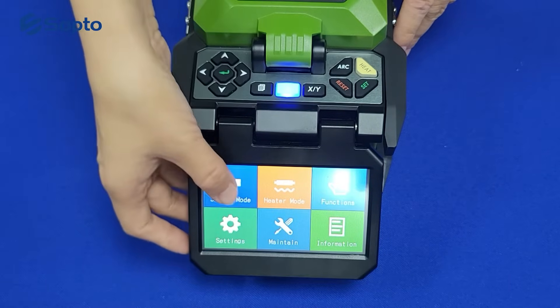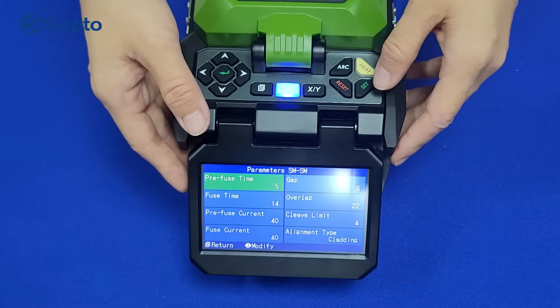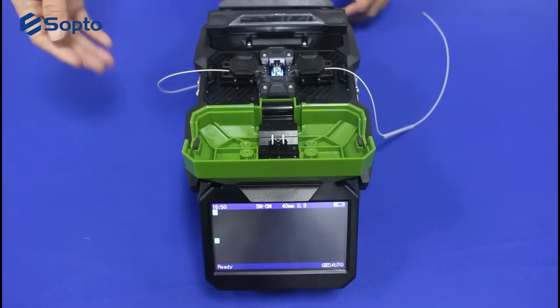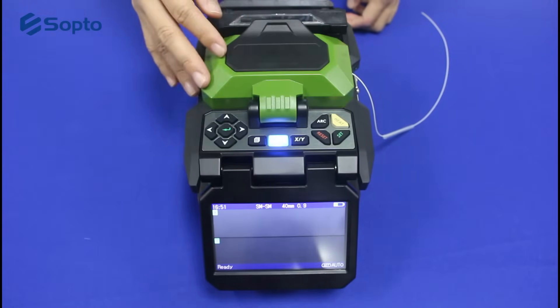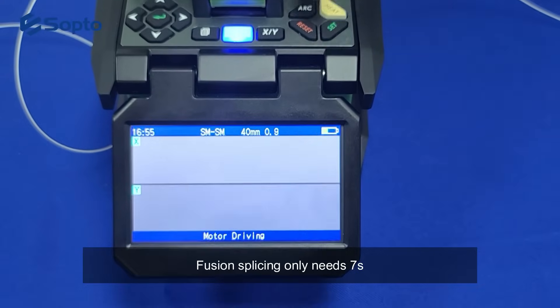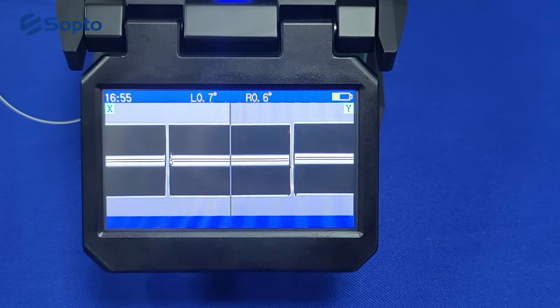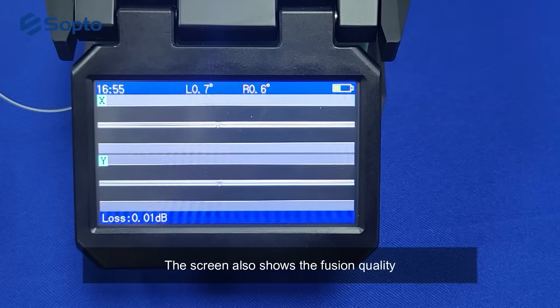Before fusion splicing, we need to adjust the mode according to the type of fiber. Then we close the shield. Now the fusion process starts. Fusion splicing only needs 7 seconds — it's very fast and efficient. The screen also shows the fusion quality.